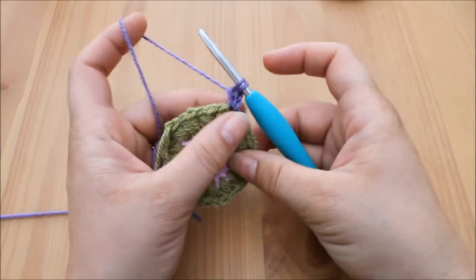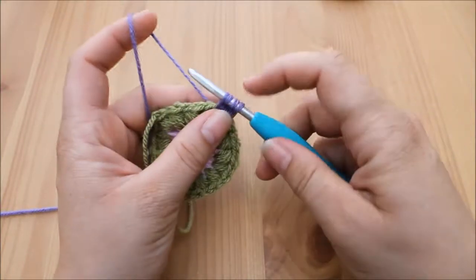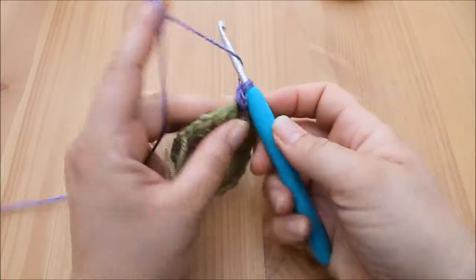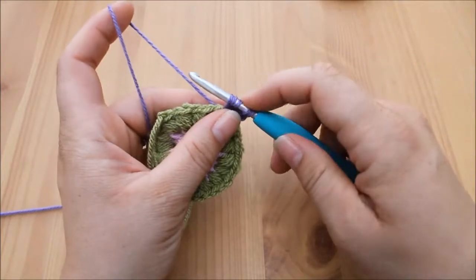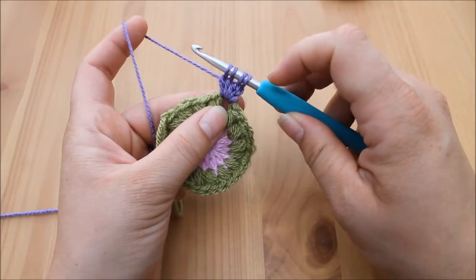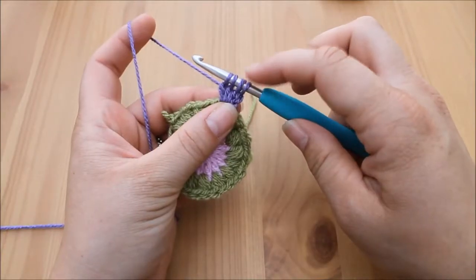You'll have two loops on your hook. Yarn over again and insert back into that same space, yarn over, pull through — you'll have four loops on your hook. Yarn over, pull through two, three loops on your hook. Yarn over, insert, yarn over, pull through, yarn over, pull through two — you'll end up with four loops on your hook for this first cluster stitch. For the rest of the cluster stitches around this round, you will end up with five loops on your hook.